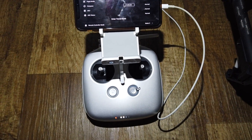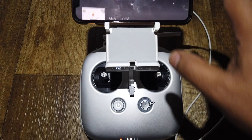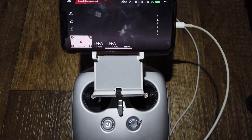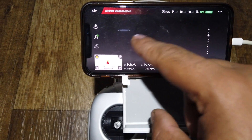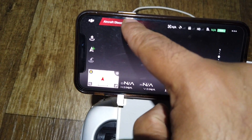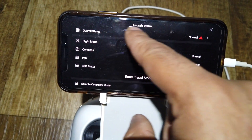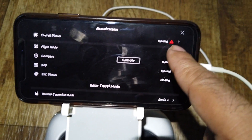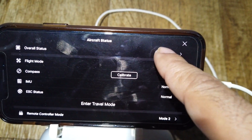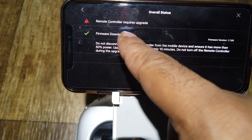It's time to upgrade the controller. I'm not connected to the aircraft, but if you open the DJI Go app and connect, you'll get overall status 'Normal' and then an exclamation mark with a triangle. Click that and it says the remote controller requires an update.